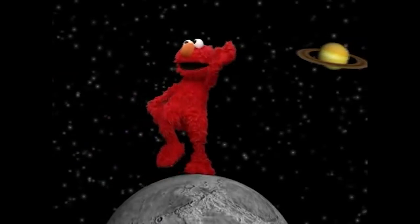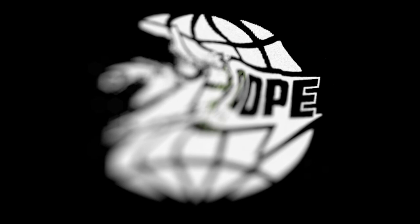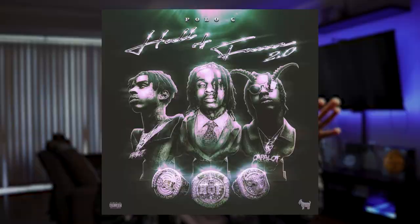Now I know everybody's slapping that new Gunna. The current trend using statues and Hall of Fame busts is what this Photoshop tutorial is inspired by. Various artists including Gunna and Polo G to name a few have been using the whole Hall of Fame statue busts idea for a lot of their cover art.